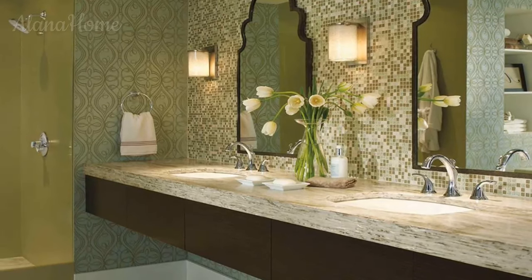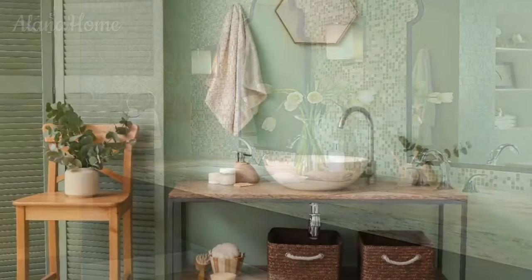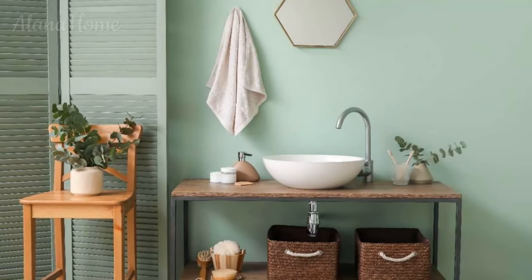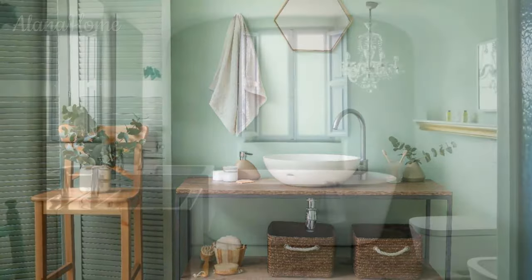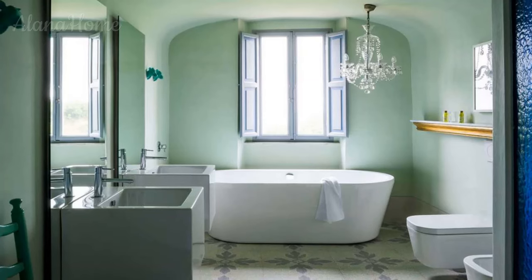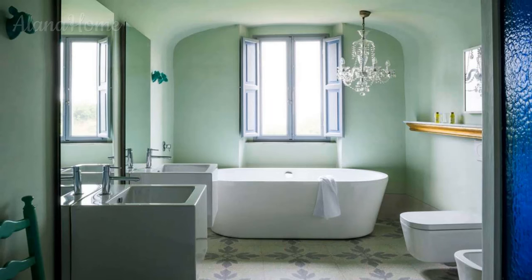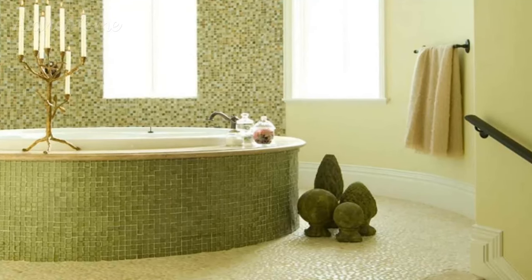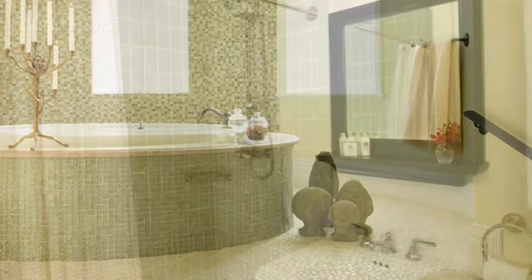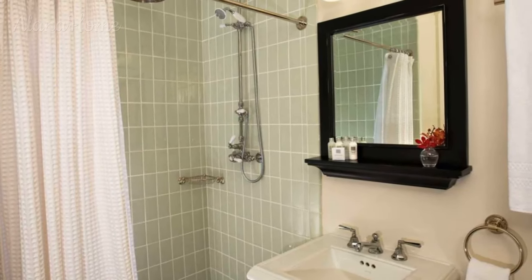Furnishings and fixtures — freestanding tubs: timeless clawfoot tubs appeal to vintage farmhouse aesthetics in a sage bathroom. New renditions with sleek, smooth curves offer modern flair. Nestle a freestanding soaking tub within green walls for an enveloping monochrome look. Wood vanity cabinets, whether glossy and new or distressed antique, match the sage palette. Boost storage with cupboards that have sliding doors or shaker-style fronts. Floating wood vanities minimize visual bulk.